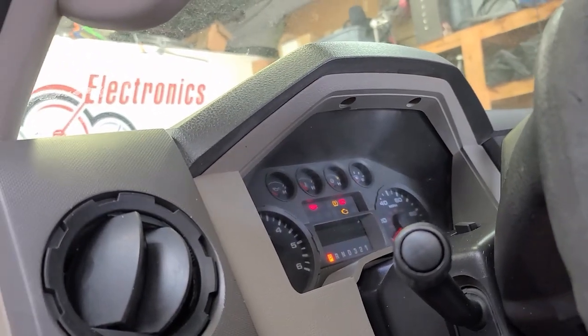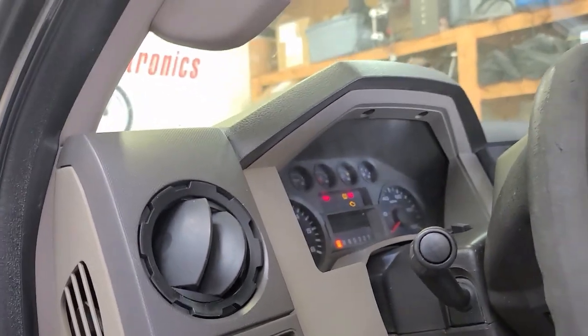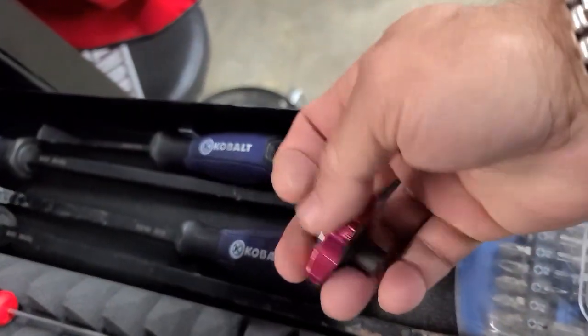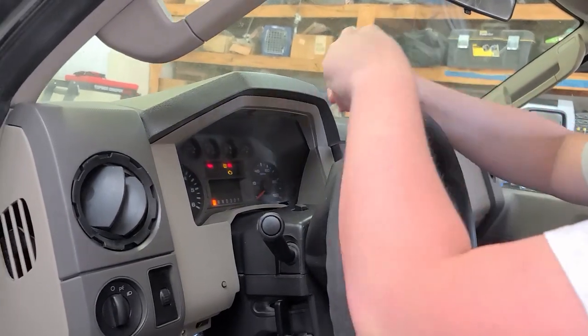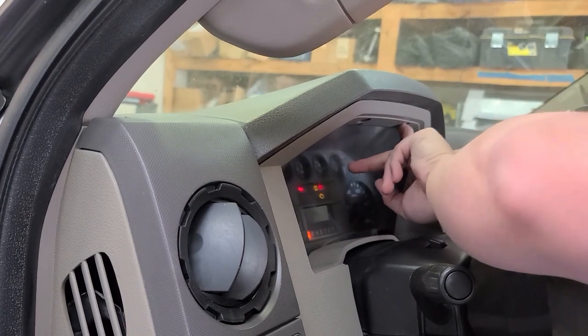There should be two more screws up underneath. We probably should have got a socket wrench. This is the part where I tell you someone's already taken this thing out before and they've changed the bolt - this one is a Phillips head.